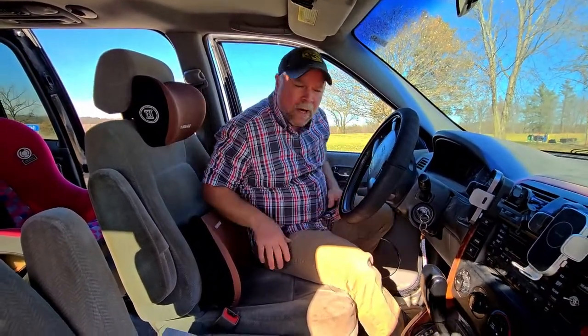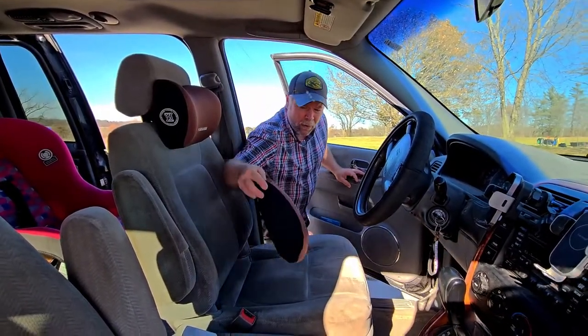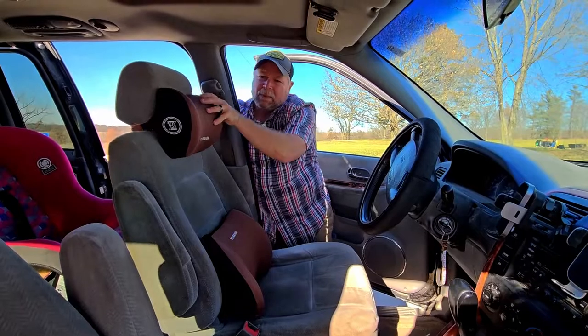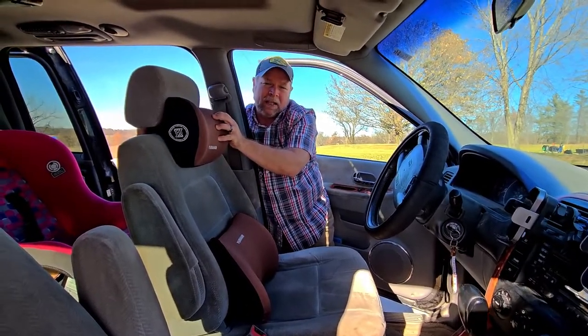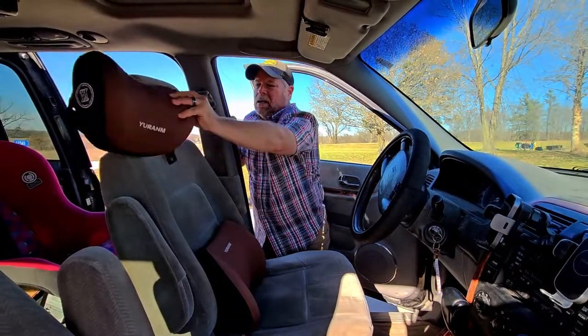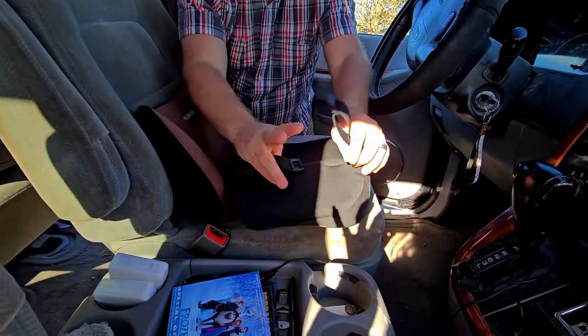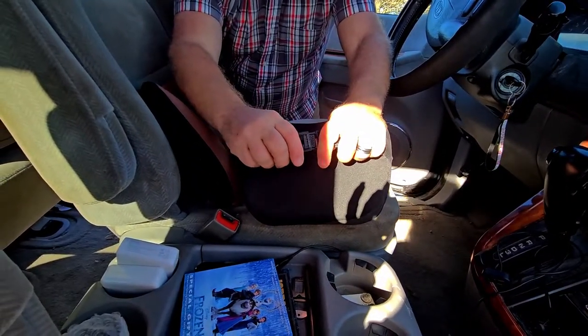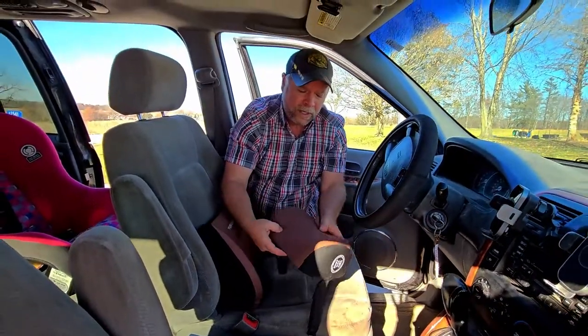The neck support works the same way. It's just a pillow that is quickly removable. The neck support is a strap-on with a quick clip in the back. You can also take it off and wash it — you can see that zipper right there. You just got a quick snap in the back, and it goes around your headrest. Really a nice set of lumbar support and neck support.